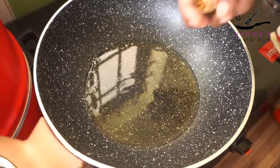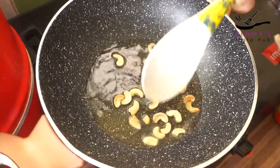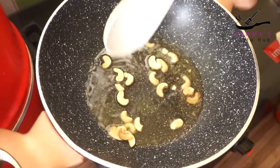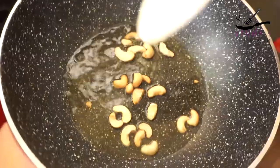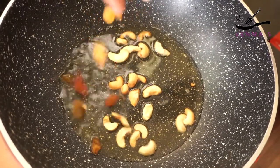I will add a little cashew nuts and some sugar. Add 1 teaspoon of honey and a little kismis.